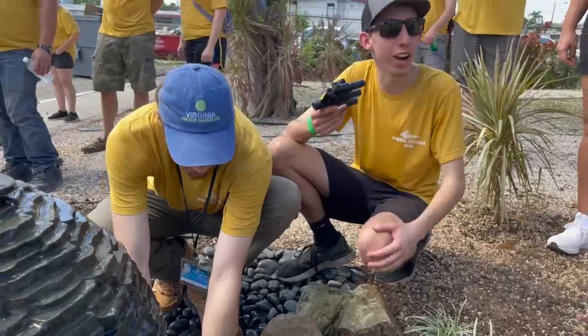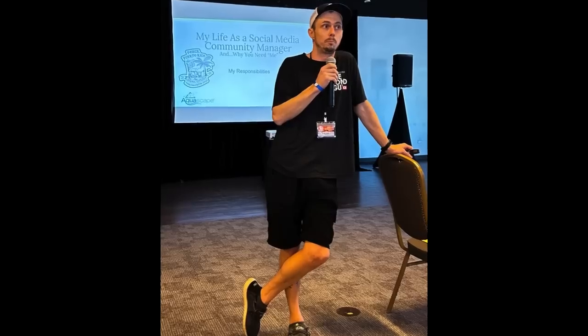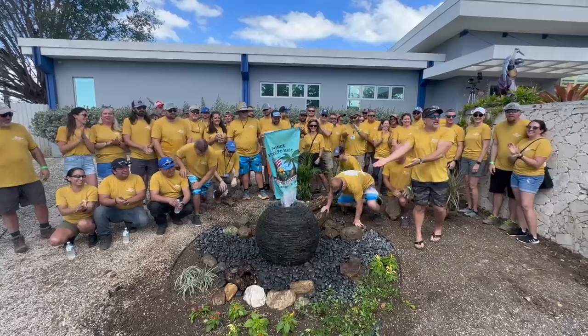Me and a small team of Team Aquascape, along with a bigger group of certified Aquascape contractors, are here for our winter retreat, which we're calling Ponceimonium. It's an awesome networking event with a few classes for our contractors. Today we built a fountainscape for an orphanage. While this is happening, I'll have Chris give you a few updates on what's happening back at Aqualand.